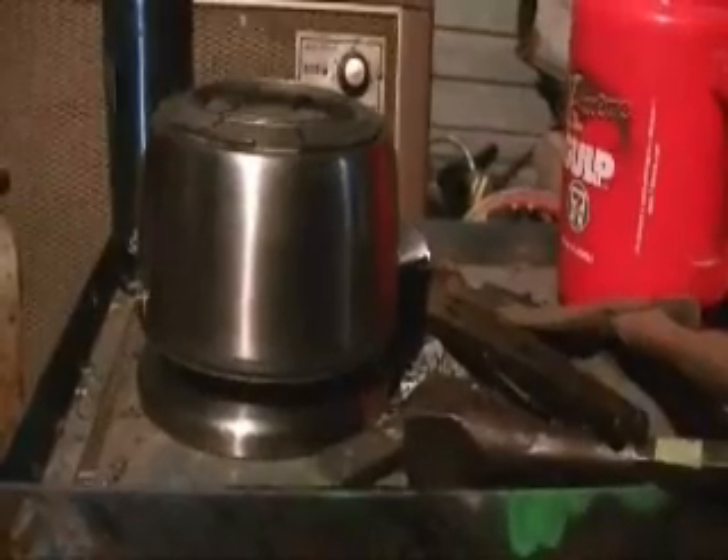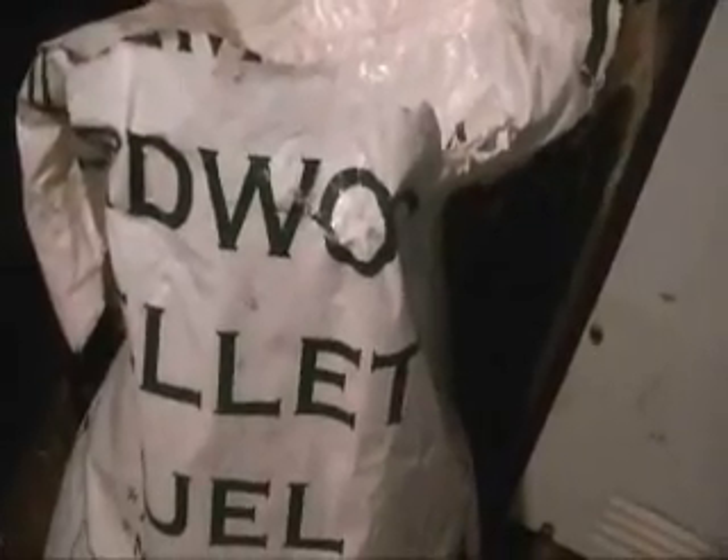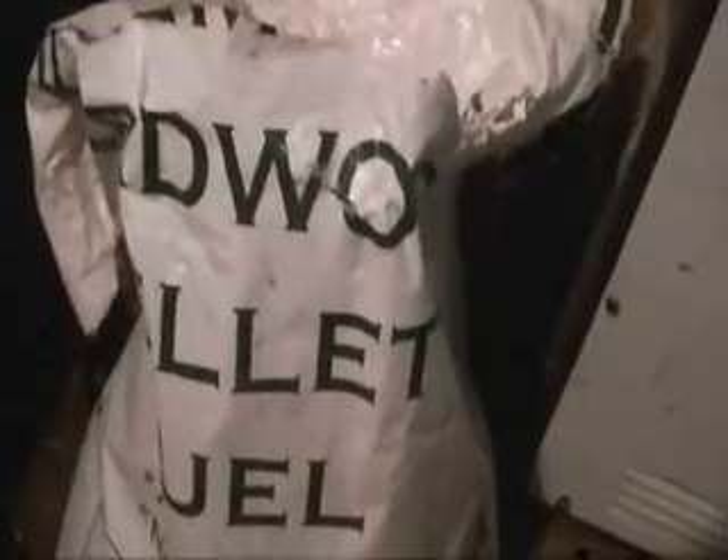We're going to fire this thing up and see how it works. First of all, what I'm going to use for fuel here is these hardwood pellets. Now that noise you hear in the background is rain — real rain. We haven't seen any real rain in several months, so it's a welcome addition to today's weather. It did cut down on my ability to turn wrenches outside, but what I'm going to do is put 24 ounces of these pellets — not by weight but by volume. I'm going to scoop two 12-ounce cans of pellets into this stove.